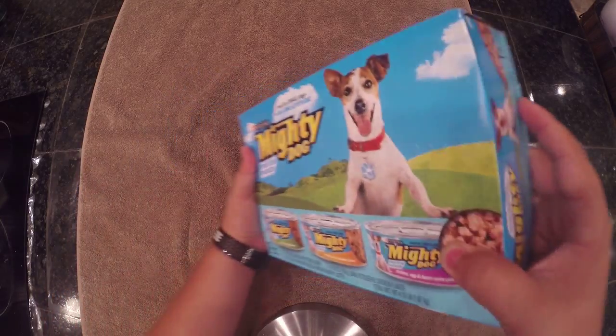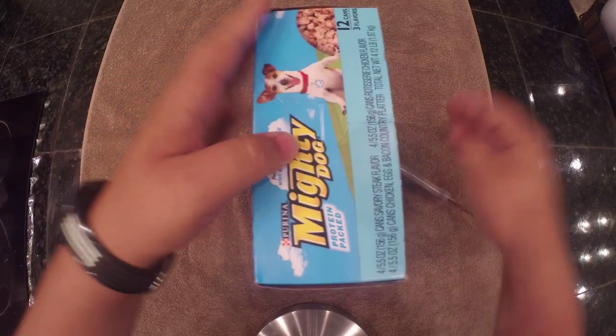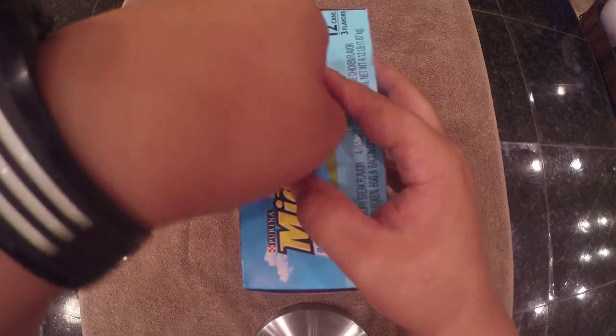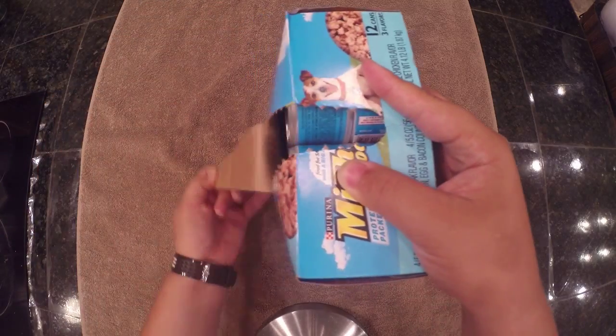There's a little another tab over here. We got to do this as best as we can. I'm going to push that in and get the knife. And another pull tab right here.